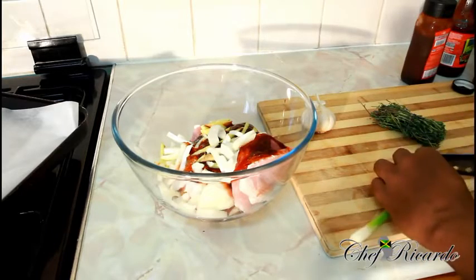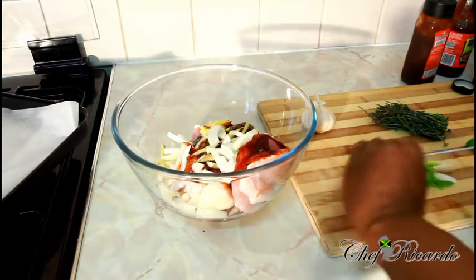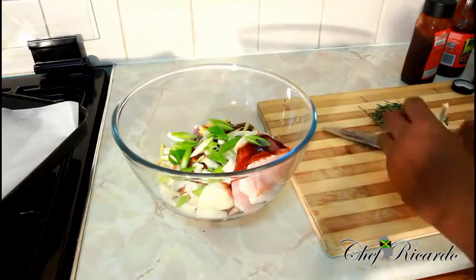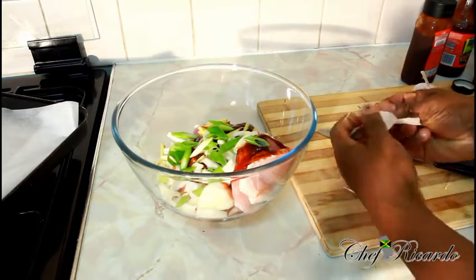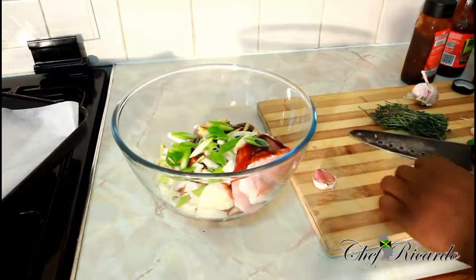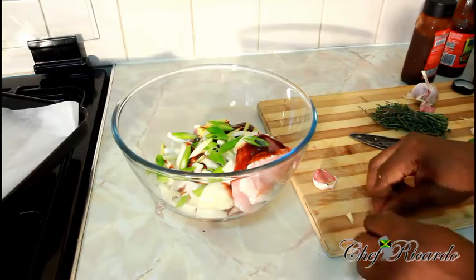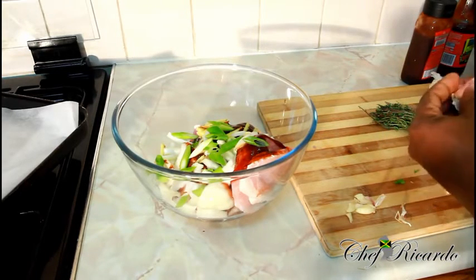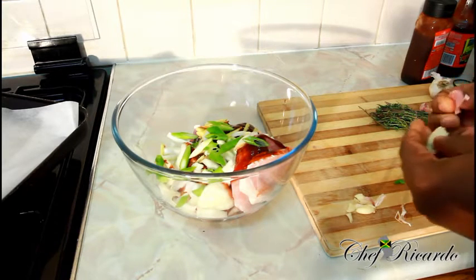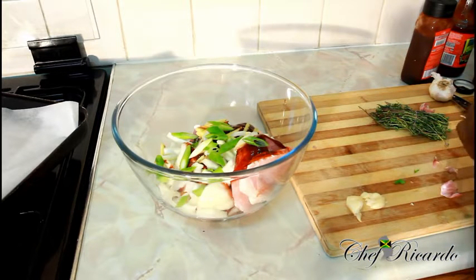This is a spring onion — add that in too. And this is the boss: garlic. A lot of people don't like to cook with garlic but for me, I'm not cooking without my garlic, seriously. I love my garlic. You can't go wrong with natural seasoning. I just crush it and remove the outer bits from the garlic — that's one of the main things you have to do before you use it.